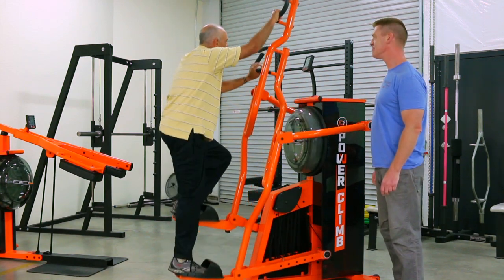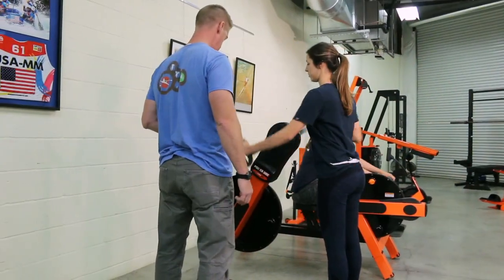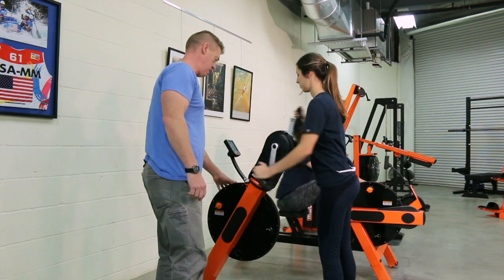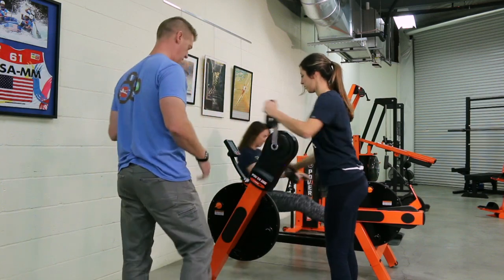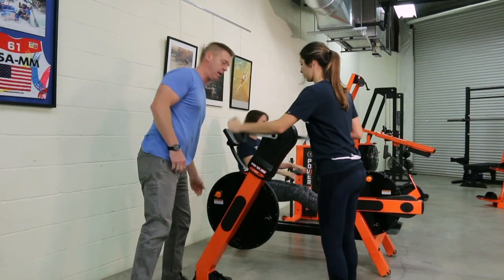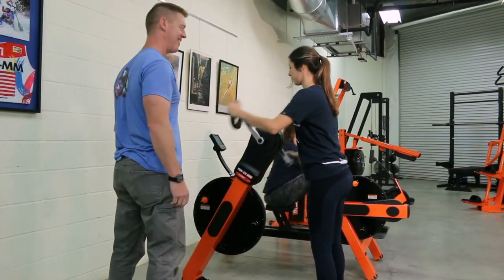So who is the PowerZone for? It is for the team athlete maintaining their peak performance during the season, the strength athlete supplementing traditional Olympic lifts, the active ager and physical therapy patient training for function and quality of life, and the high intensity group exerciser that wants to push to their limit without getting hurt and do it again the next day.